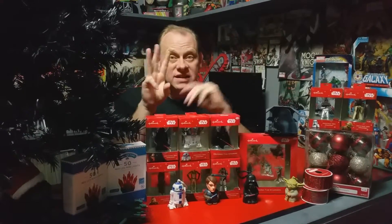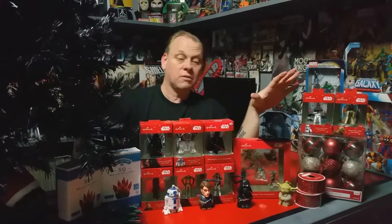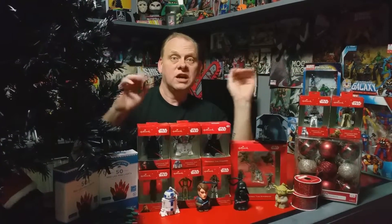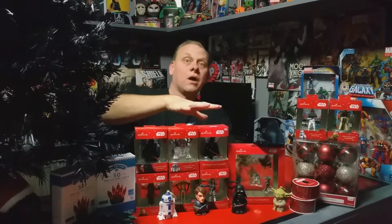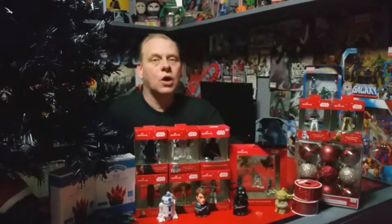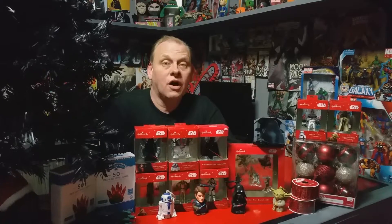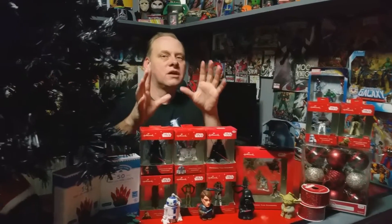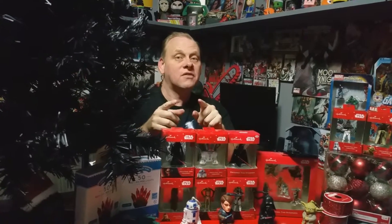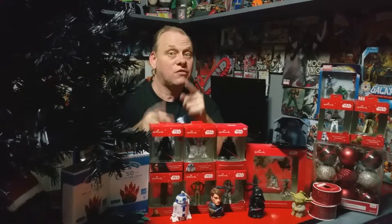I'm going to break this into three videos. First, we'll talk about the products I have here and what's going on the tree. The second video will show the tree all lit up with these products on it. The third video we are going to build our own tree topper — it's a surprise, but I'll tell you it is Star Wars related, so keep checking back.